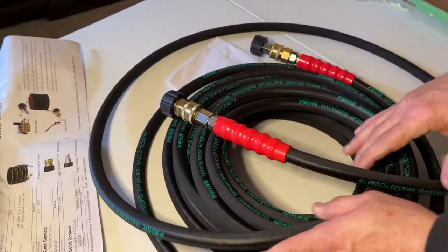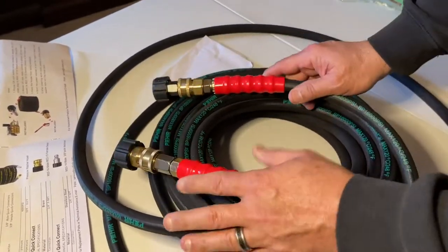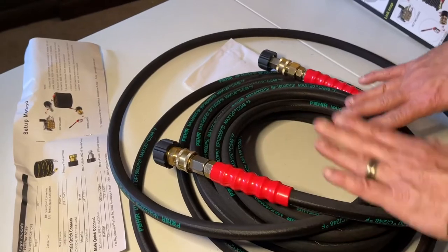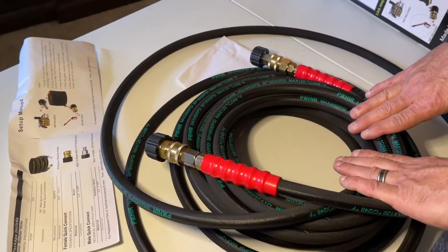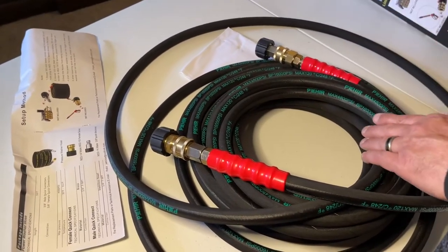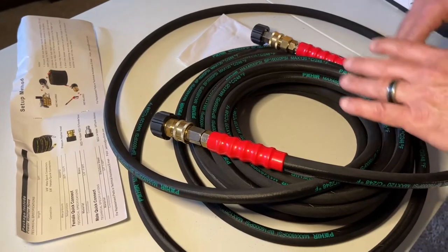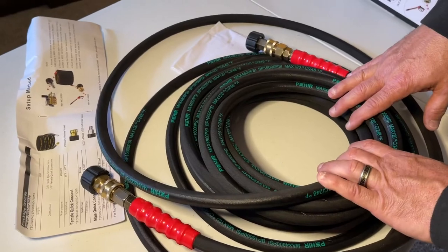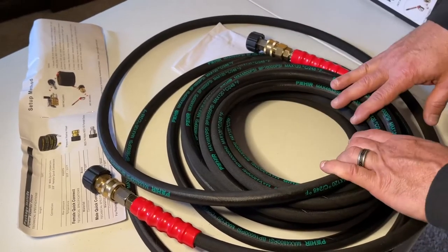Power is giving you 50 feet of premium commercial grade hose with attachments. As far as what they're charging, this is such a value — I've been to Lowe's and Home Depot, and this type of commercial grade hose would run you three to four times as much.